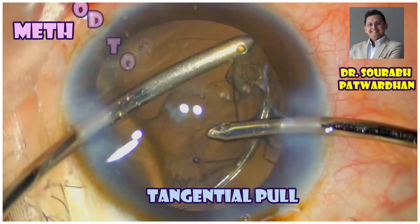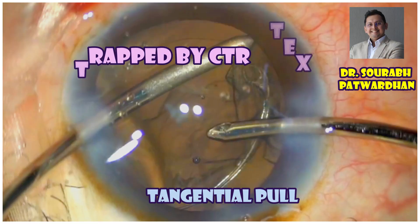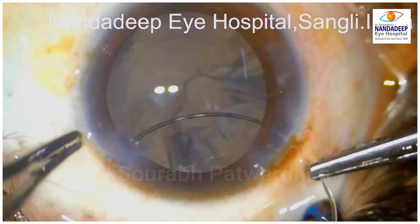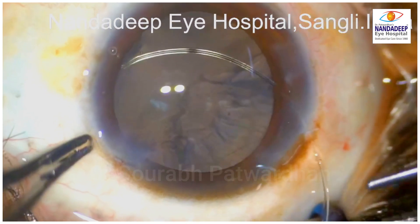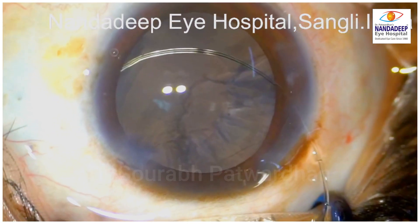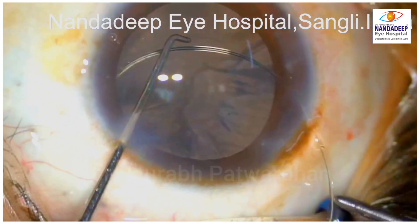In this video, I will be showing the method to remove the cortex trapped by the capsular tension ring or CTR and how to apply the tangential pull. This is a case of high myopia. The surgeon noted intraoperative dialysis or zonular weakness and decided to put a capsular tension ring.